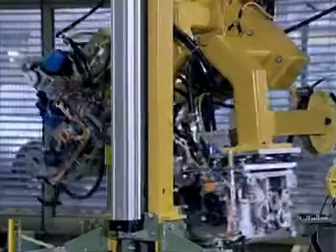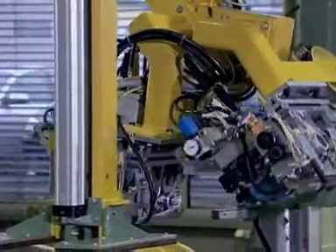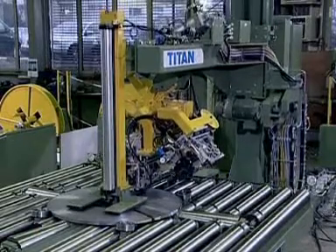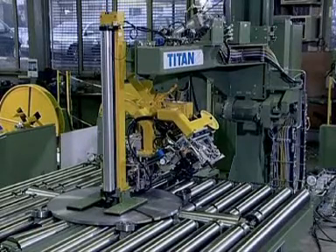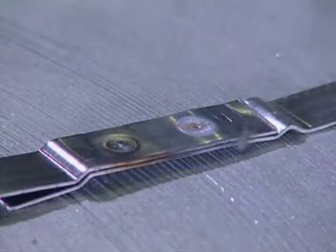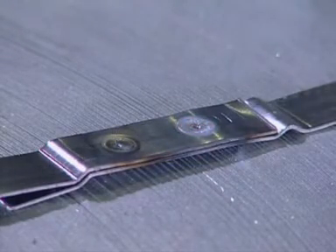Additional economic benefits are achieved by the use of 19x1mm TITAN mega band, which replaces the usually used 32x0.8mm high tensile strap. Despite the smaller cross section of the strap, the patented TITAN TIG weld joint is able to obtain more than 90% joint efficiency. As a rule, savings in consumables run up to 20%.